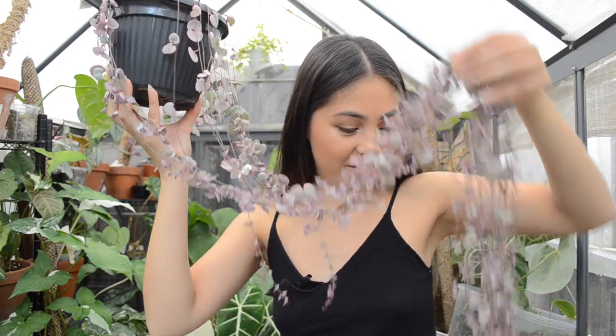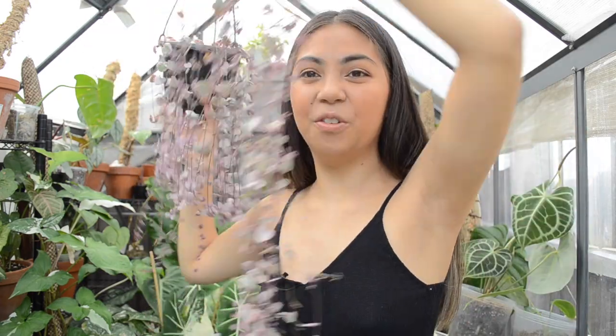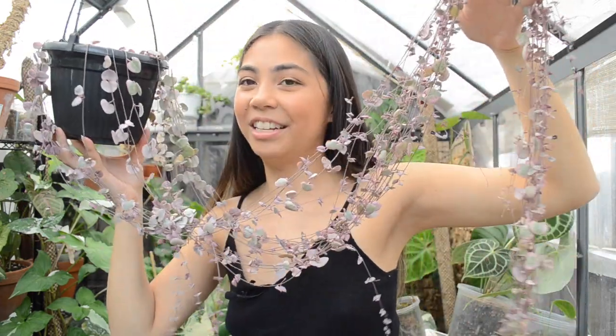I've got to show you this strand — look how beautifully variegated this string is. It has no green! Besides this one tiny leaf, all of that is white. So that is the potential that this plant actually has — beautifully variegated, white and pink. And the flowers are really cool as well. This is probably my only succulent that I own.